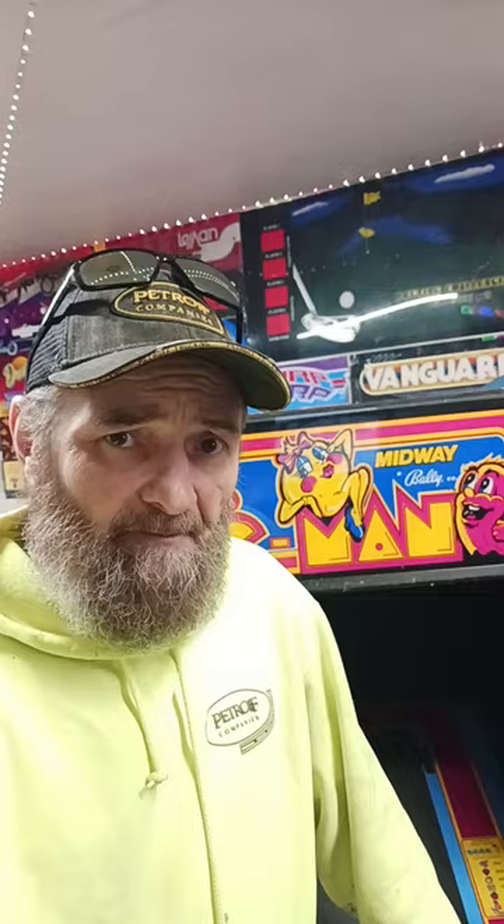Hi everybody, welcome to the first episode in the series about our 60-in-1s. This first episode is going to be rather short and basically titled 'What is a 60-in-1?' Because a lot of people don't understand what they are — they've never heard of them. So I'm going to explain a little bit about them.